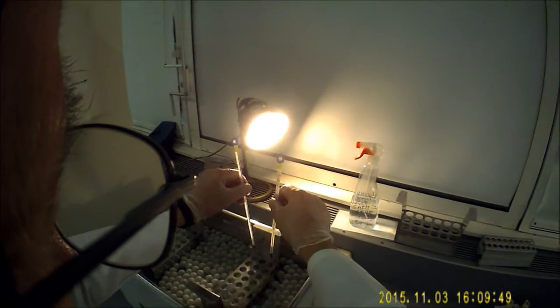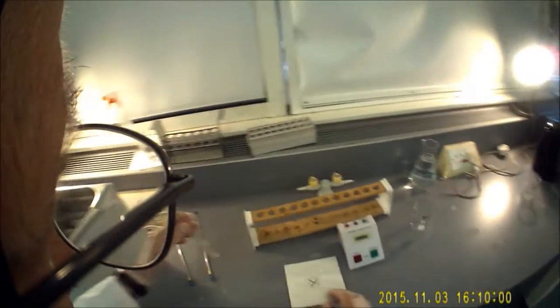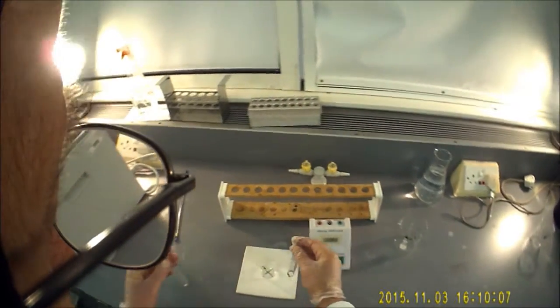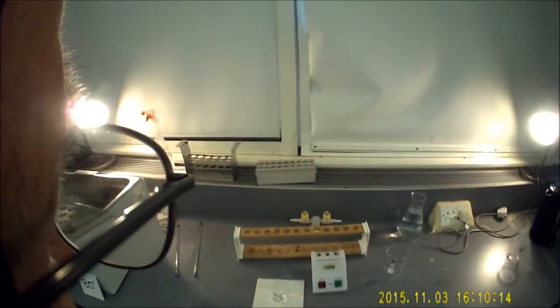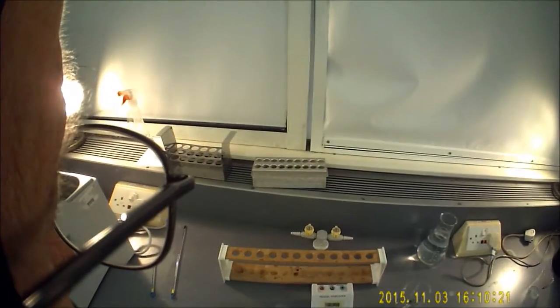I've just checked and both of the test tubes' contents are now at 80 degrees. Don't worry too much if it's a degree under or a degree over — it's the comparison you're looking at. Then you're going to pour your sodium thiosulfate into the beaker over the cross, pour in the hydrochloric acid, start the timer, and wait for the sulphur to be precipitated out and for the cross to actually disappear, exactly as you did before.